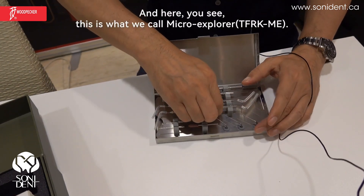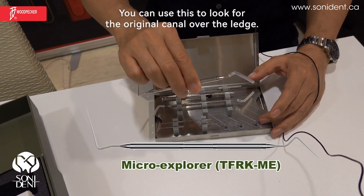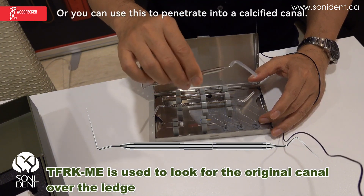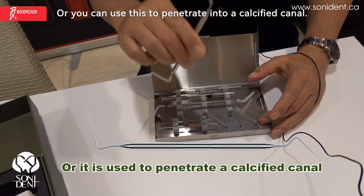Here you see this is what we call the micro explorer. You can use this to look for the original canal orifice, or you can use this to penetrate into a calcified canal.